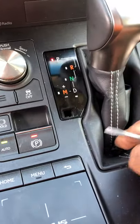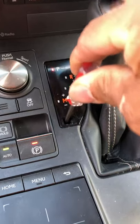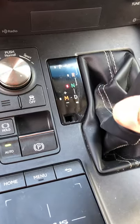Put it aside so you don't lose it. Right in here there's a button — you feel the spring-loaded button. You just push it down and then get into whatever gear you want.